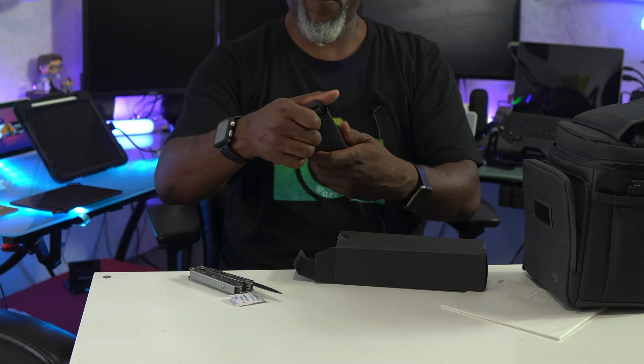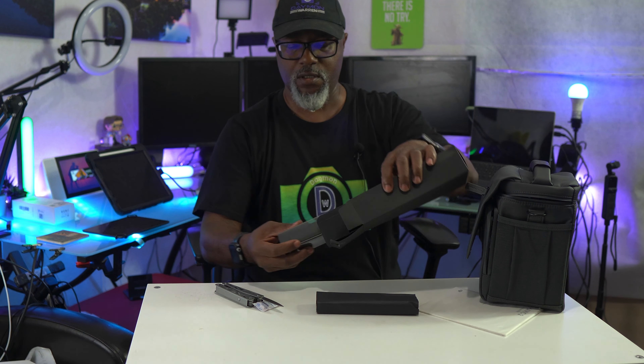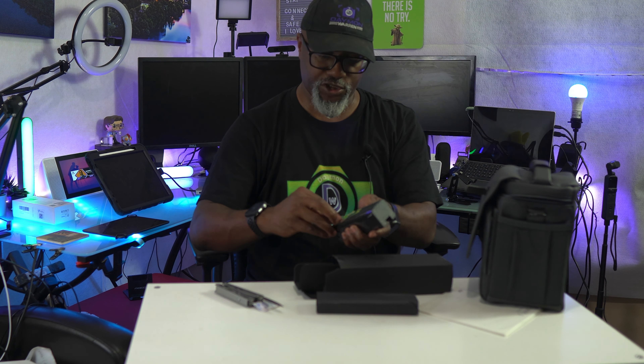There's the car charger — this is the official one. I have another one in the car, but I'll probably use this one. It may allow me to do quick charging. And there's the charger for that.